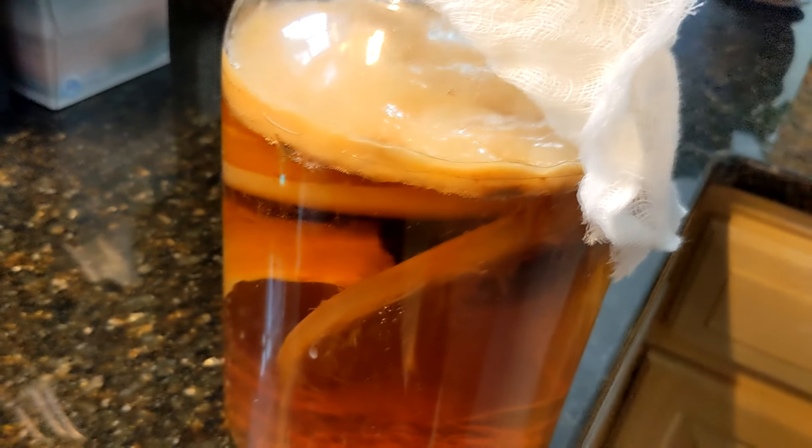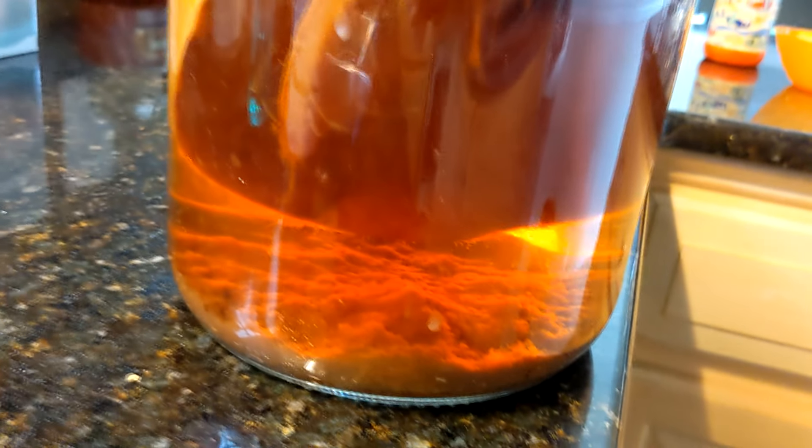I'm going to be honest with you — when you look at it, it looks like a swamp monster has hatched inside of this jar and it might be taking over your body sometime soon. But from over five years of doing this, it doesn't happen like that. I have loved drinking kombucha for a long time. It is commercially available now, but it starts to get a little pricey if you're drinking it every week. So that's when I decided to start making my own. Hopefully this video gives you some tips on how to do it yourself.